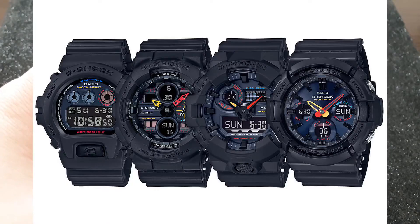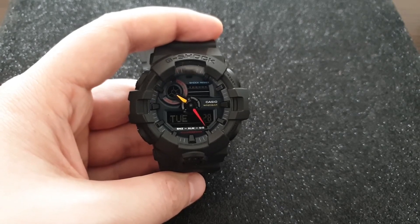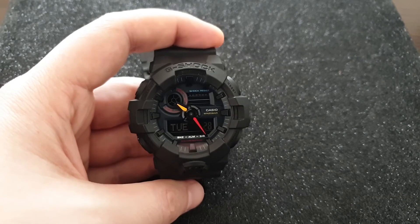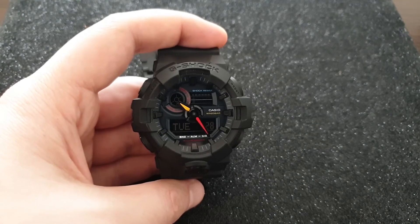It'll give you all the things you need, like the alarm, stopwatch, the time, and lots of other things. I will link you to the PDF instruction manuals on how to use all these. But overall, when I look at this watch, it's blacked out.